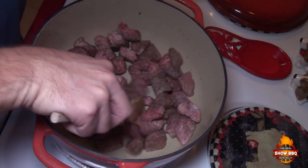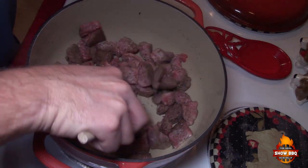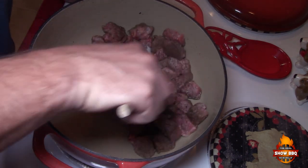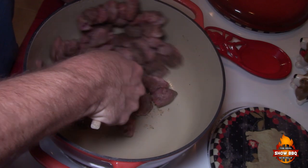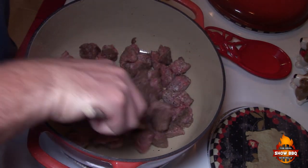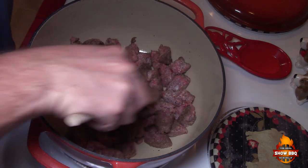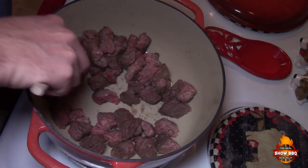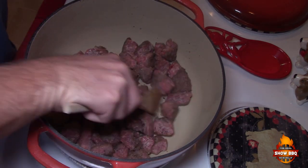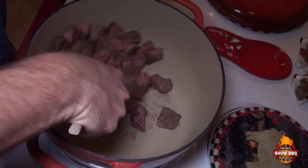This looks good so we're going to get this on the pot. We've added two tablespoons of oil, put the stove on medium-high heat, and added the beef. Basically all we're going to do is just brown this up good enough to go ahead and add the rest of our seasonings, liquids, and vegetables.